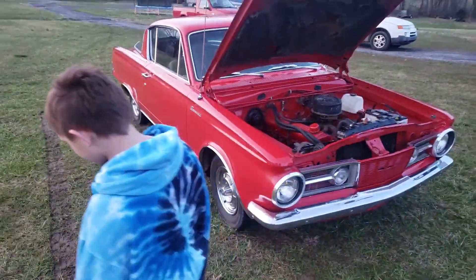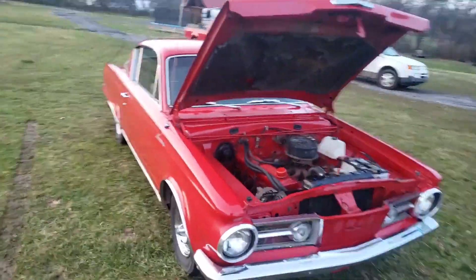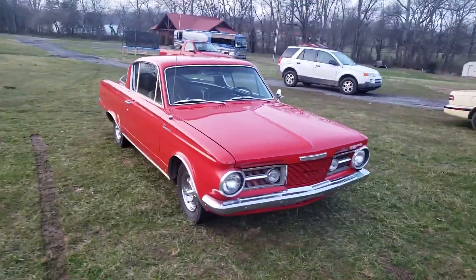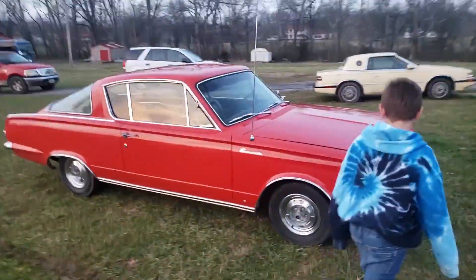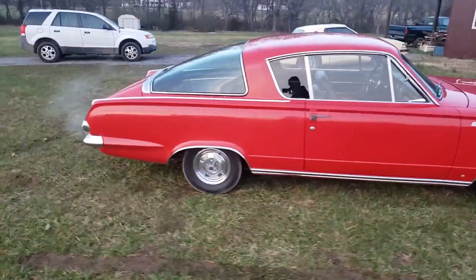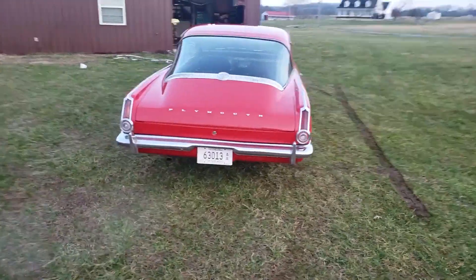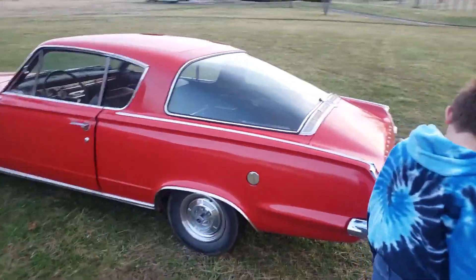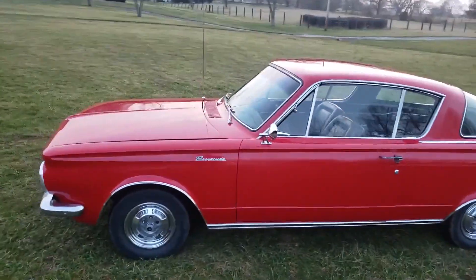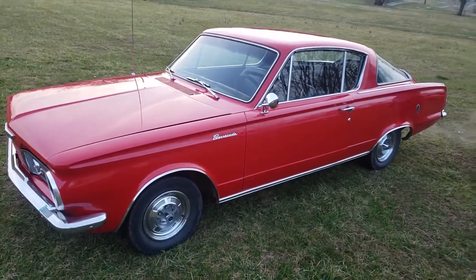It's been running a while and it's been sitting for over 50 years. Yeah, we'll take it for a drive. There's the Barracuda. Hope you liked it.